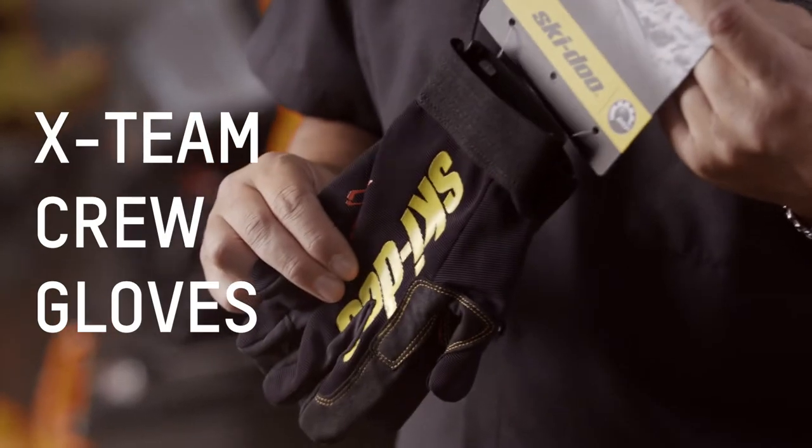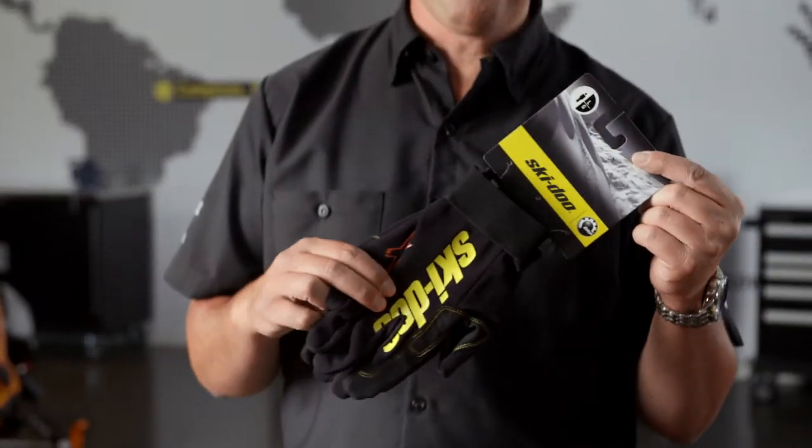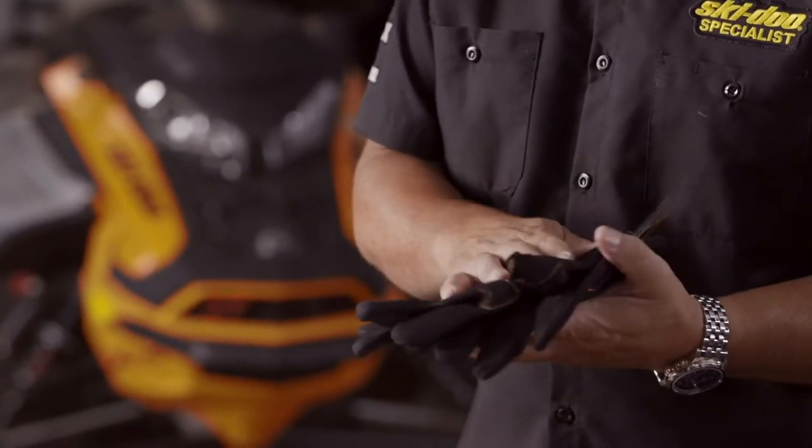Let's start out with what we call the mechanics glove. These gloves are the best. If you don't have a pair of these underneath the seat of your truck, you're not doing yourself justice. This glove gives you full mobility use of your hands without having a bulky insulated glove.